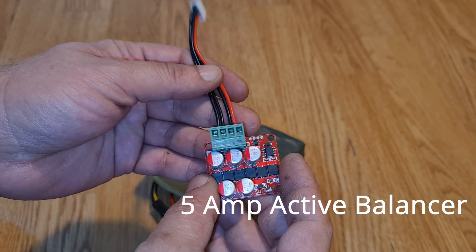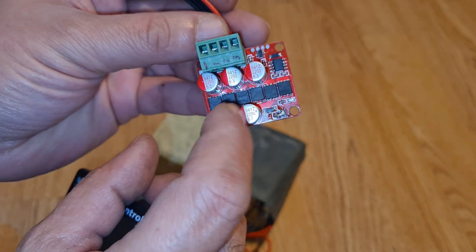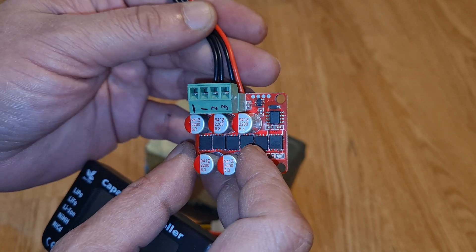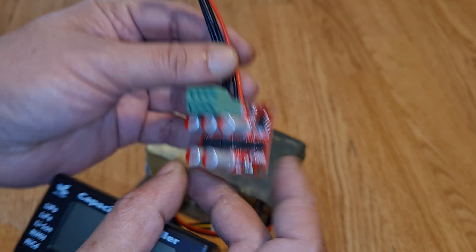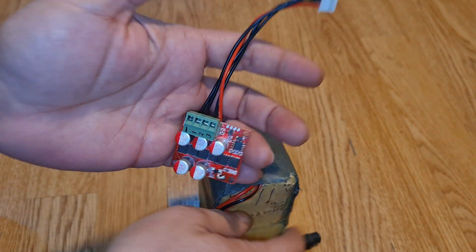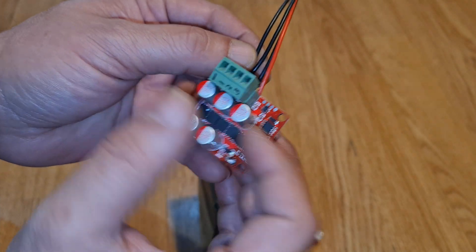Hi and welcome back. This is the second video for the active balancing module. It is 5.5 amps and it does the job in a very quick way because 5.5 amps is large for this kind of battery pack. This is a 3S module, and as you can see, it has four wires, basically for a 3S battery.